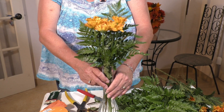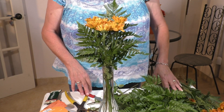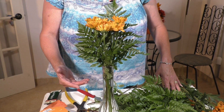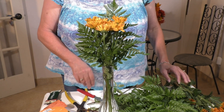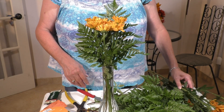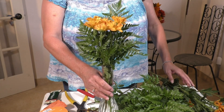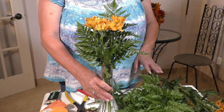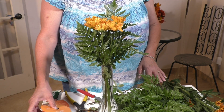At this point, if you wanted to add a filler flower like baby's breath, solidago, statice, cattails, wheat, or any kind of filler you like, you could do that. I'm not going to put any filler in mine right now — instead I'm going to add a bow and a silk fall leaf.